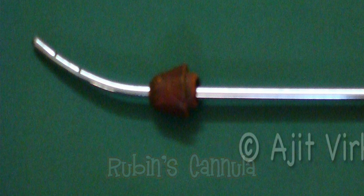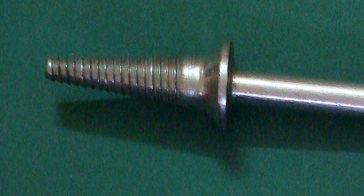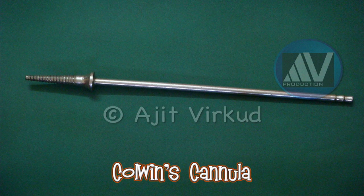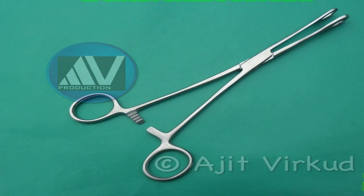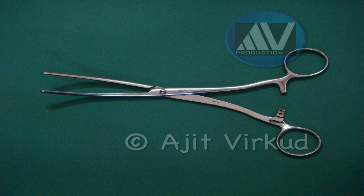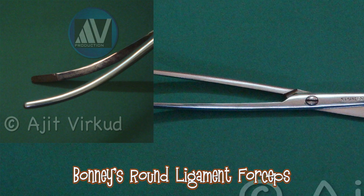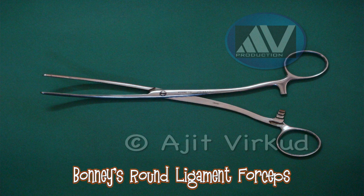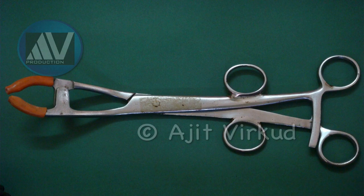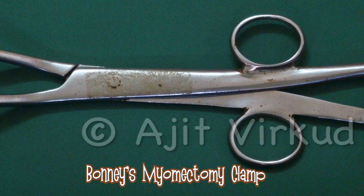This is Rubens cannula. This is Colvin's cannula, also known as Leach-Wilkinson's cannula. This is sponge holding forceps. This is Bonnie's round ligament forceps. This is Bonnie's myomectomy clamp — I have made a separate video of the same. Please watch it; the link is given below.